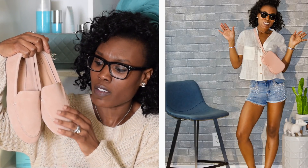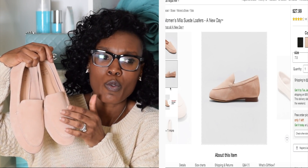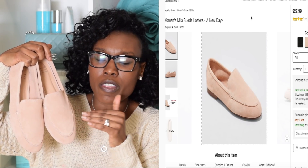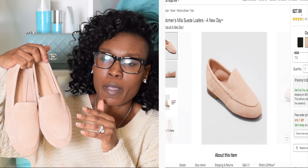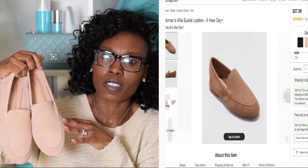That's what I go for — classic pieces that are inexpensive that I pair with a nice handbag and it just pulls the whole look together. You don't need to spend a lot of money to look stylish.